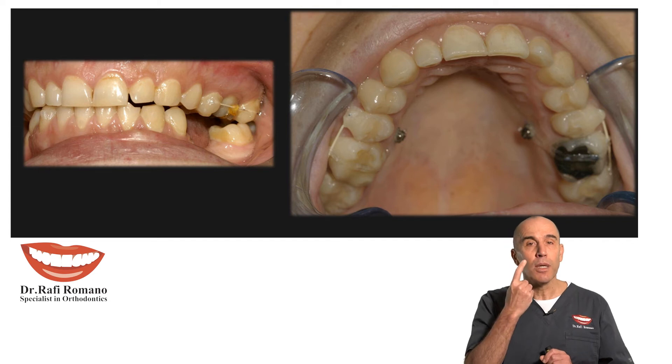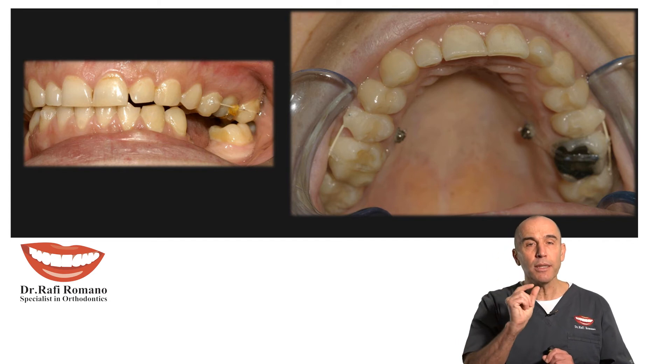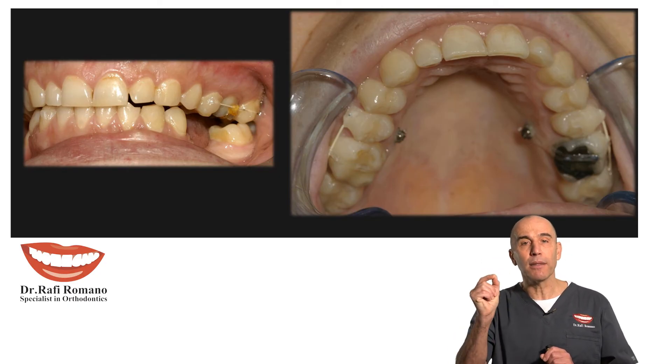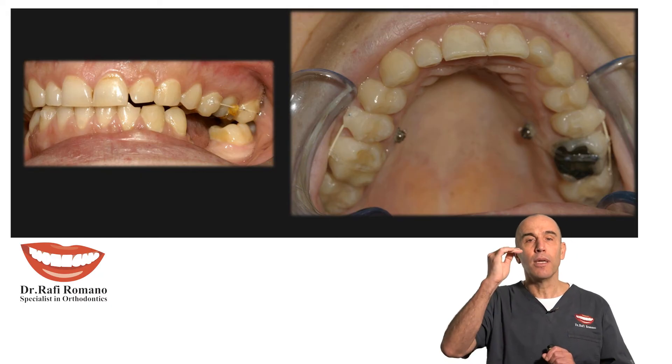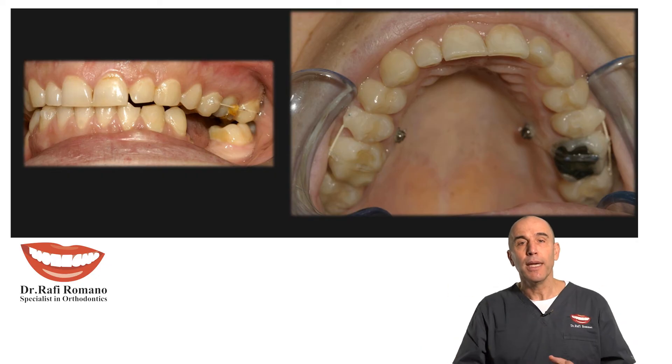Then we put some wire — white color coated wire, so it will be aesthetic — from the premolar to the second molar, bonded with composite. Then with elastic chain from the mini implant to the wire, we got an intrusion force applied on the upper molar, right and left.